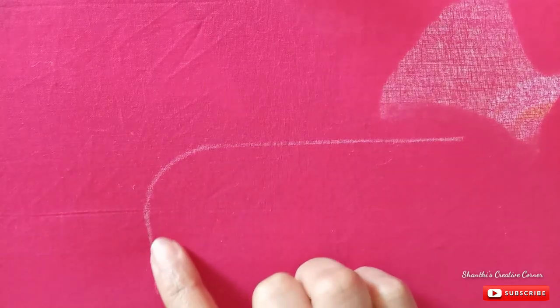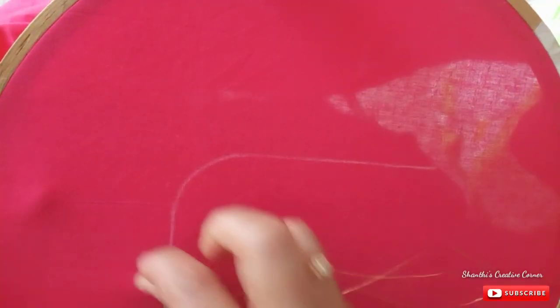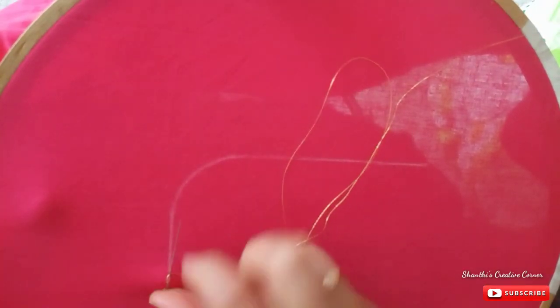If you want to draw the first neck outline, I will draw with gold color thread. I will draw the chain stitch and the neck outline.